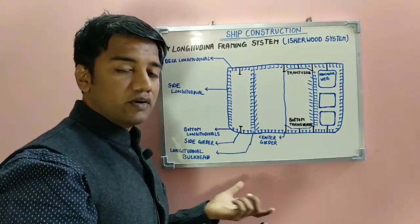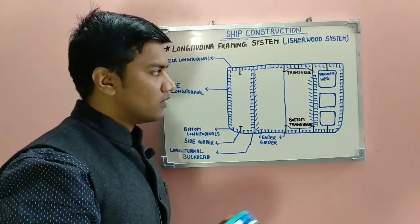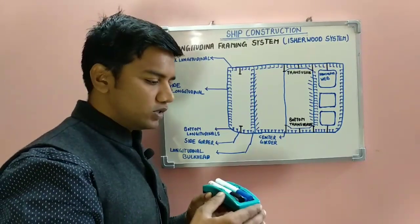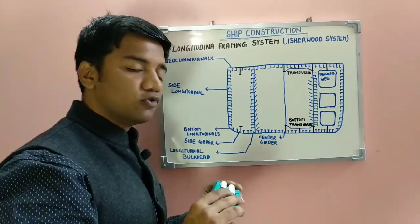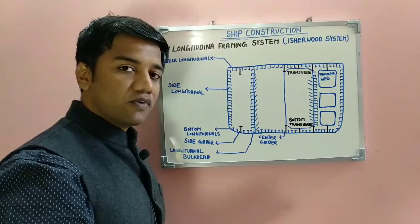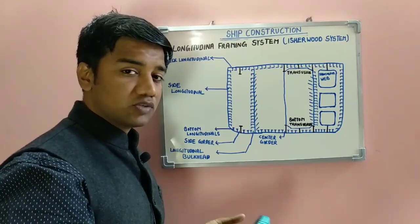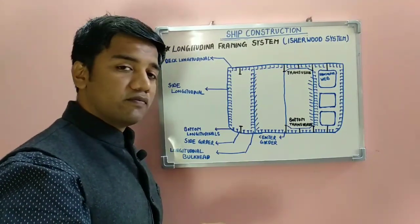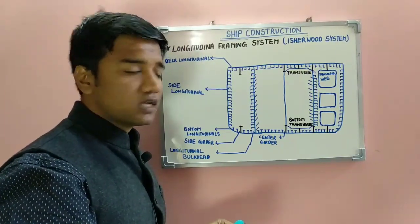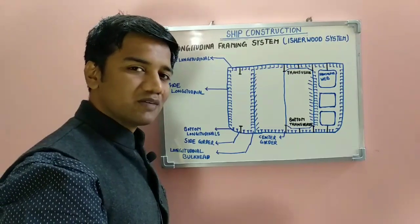Past experience and tests showed that when the transverse framing system was used on ships longer in length, the ship used to buckle and break. In order to compensate for it, the longitudinal framing system was found to perform much better. It well compensated for the longitudinal bending moment and shearing forces, and hence this system is used for ships of 100 meters and more in length.